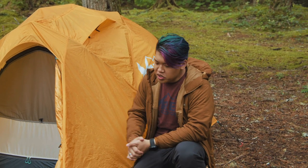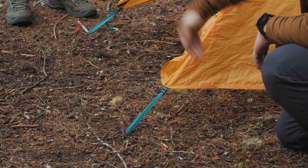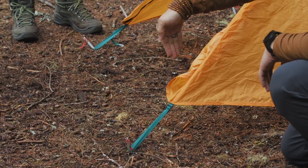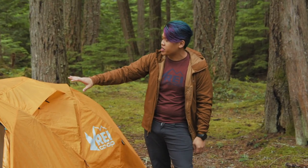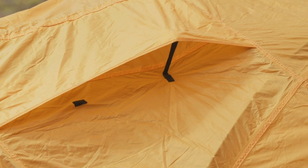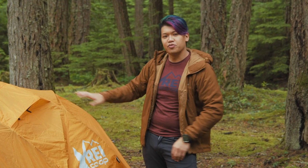This tent was actually designed for snow use. The stakeout points are extra large so you can actually use your skis as stakeout points. There's also good ventilation through the vent, which helps the tent stay up during wind by allowing wind to pass through the tent as opposed to knocking it over.